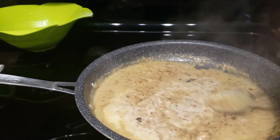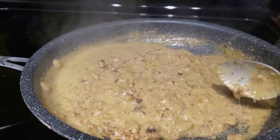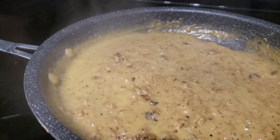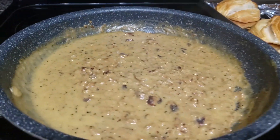I know this isn't an exact recipe, but just have fun with it. It's not that serious in the kitchen — just throw some things together and see how it tastes. Be careful adding salt to this recipe because there's already salt in the sausage, the butter, and all of those ingredients, so I wouldn't add any extra salt.